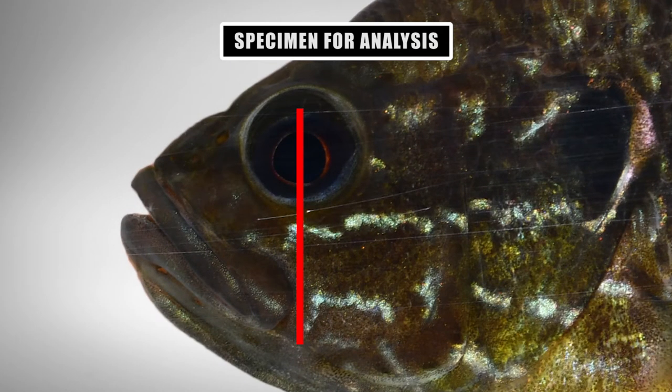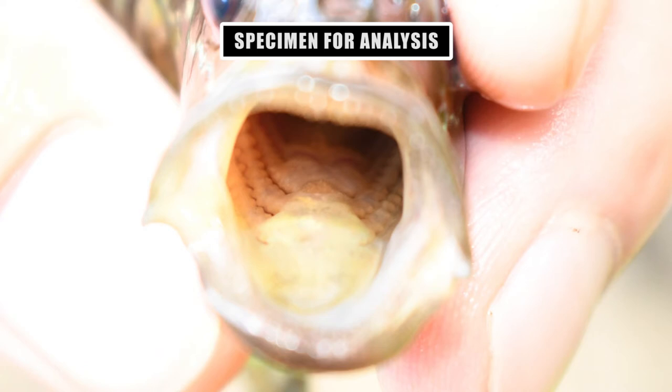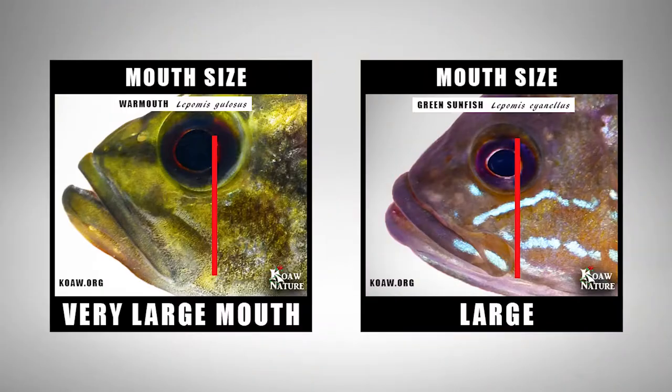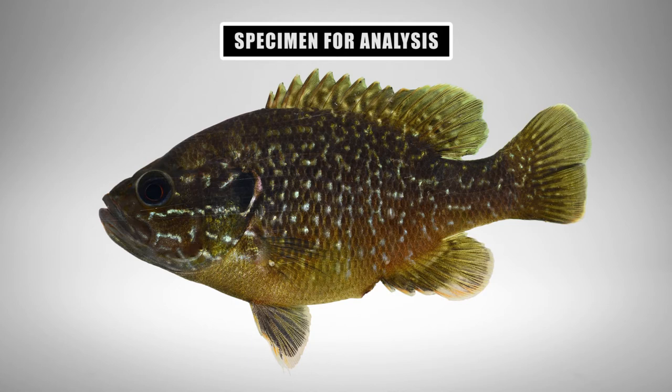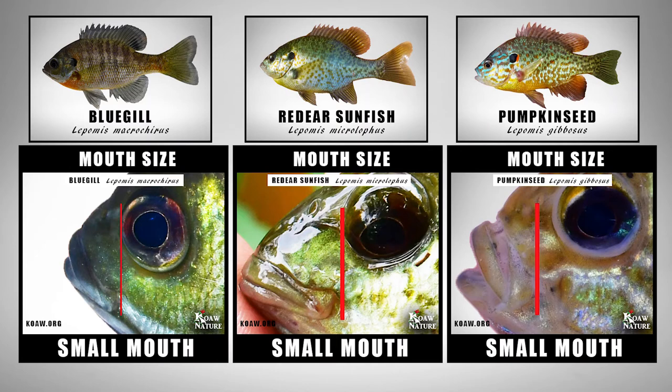Our specimen has a large mouth. The maxilla aligns well behind the anterior portion of the pupil, and as we can see from the photo, this is indeed a wide-opening mouth for a lepomid of this size. Only two lepomids have a mouth and jaw this large: the green sunfish and warmouth, though the red-breast may also show a fairly large mouth. Hybrids usually show intermediacy of traits from the parents. So if a bluegill, red-ear, or pumpkin seed were a parent species, we would expect the mouth to be a bit smaller. We can't quite rule these species out yet, just because hybrids can be weird like that.